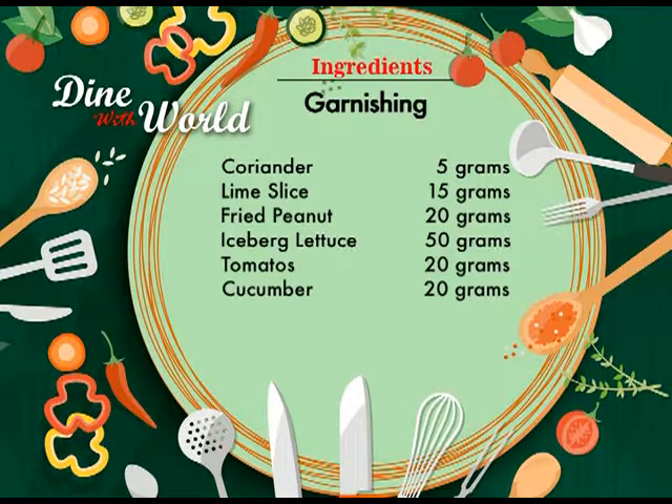For the garnishing, you're going to need coriander 5 grams, lime sliced 15 grams, fried peanut crushed 20 grams, iceberg lettuce 50 grams, tomato 20 grams, and cucumber 20 grams. Now that we're back from the recipe card, I hope you noted all the ingredients down. As our chef told us, it is a very rich Thai salad made with papaya and lots of other ingredients and flavors.